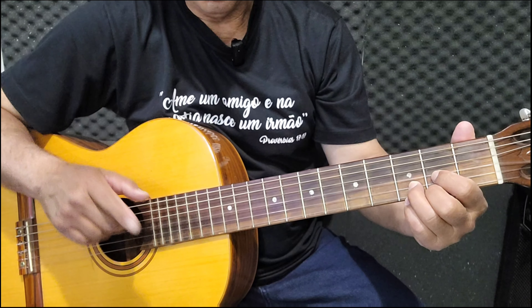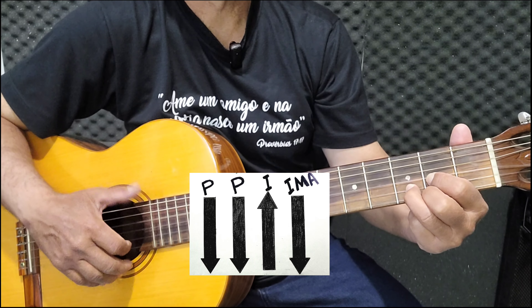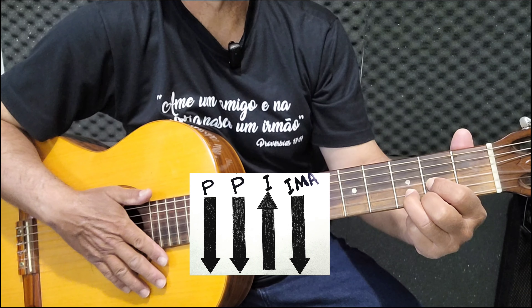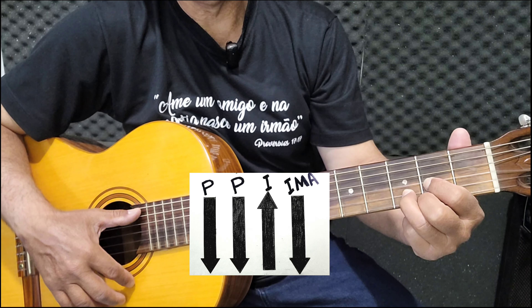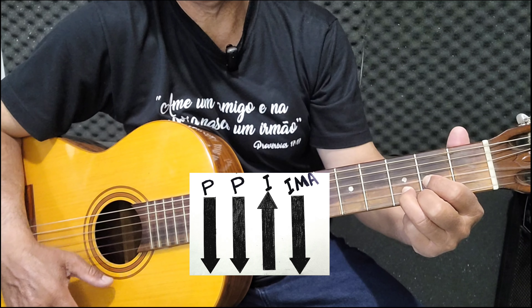Este vai ser o ritmo. Vamos lá. São duas batidas do polegar. O primeiro polegar você vai pegar as duas cordas graves aqui em cima. O segundo polegar você já pega daqui para baixo, da corda lá para baixo.